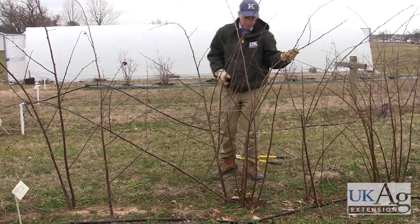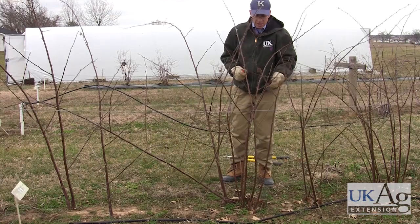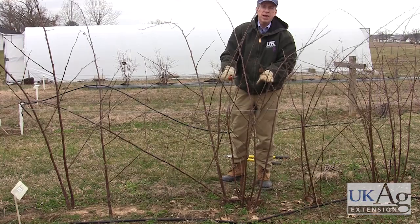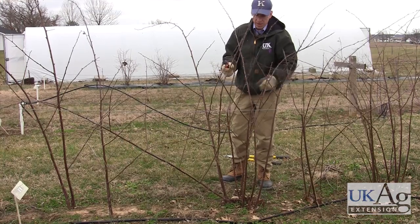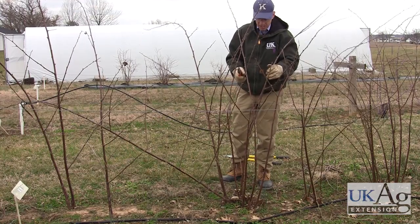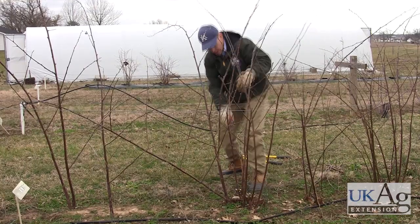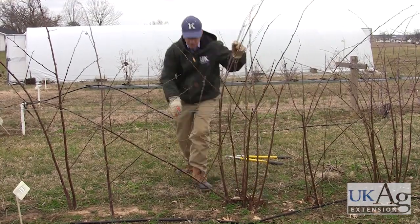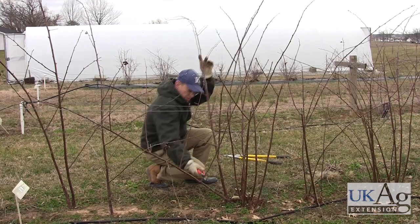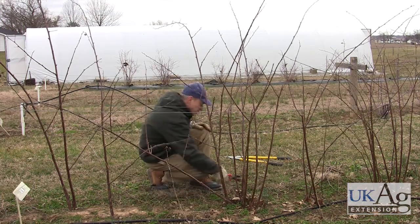One thing we didn't talk about on the thorny blackberries was summer tipping these. When these primocanes are coming up, typically we will pinch the tip out at about three, three and a half feet. That causes that cane to branch and gives us our fruit production, makes it a little stiffer, and helps those canes stand up a little bit better. That's a little wimpy one there — we'll take that out. These ones that are down here real close to the ground we'll take out because they'll just produce fruit that lays on the ground.